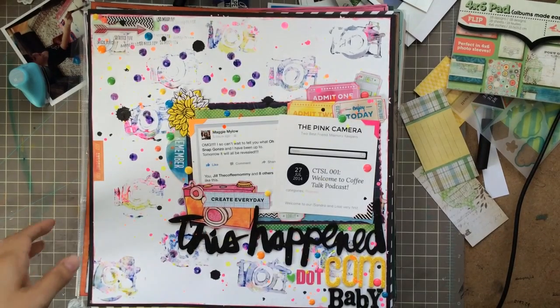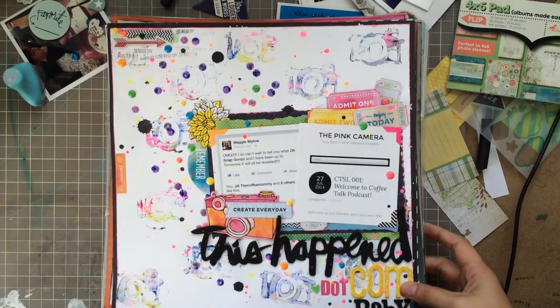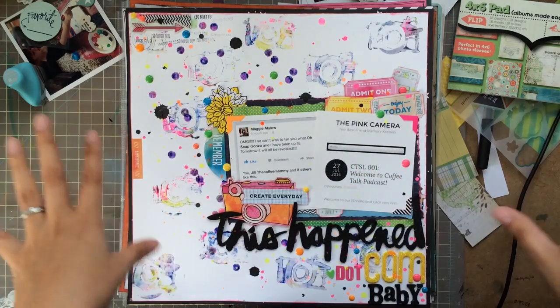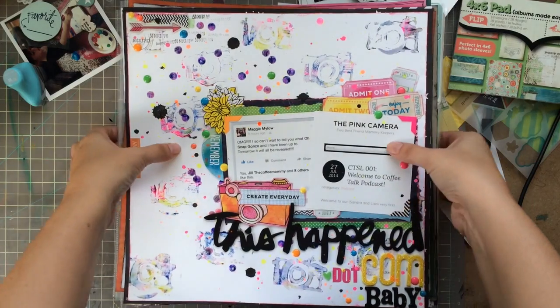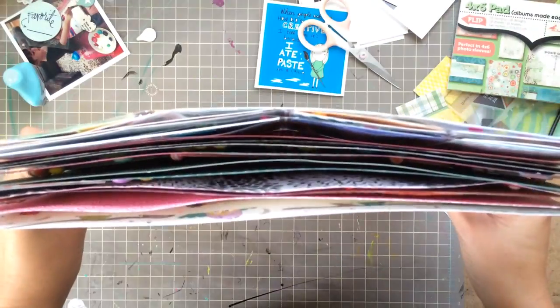Hey everyone, it's Sandy. I have an update for you. Not this past Sunday but the Sunday before, I had a video talking about how I wanted to use up my stash, especially the stuff that was just hanging around on my desk. I showed you a big pile of papers and stickers and different things like that, and I want you to know that I kept to it and this is what I made last week.